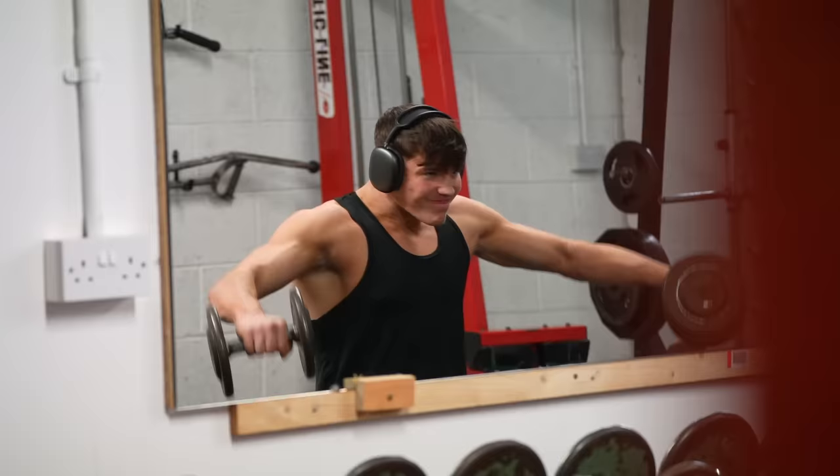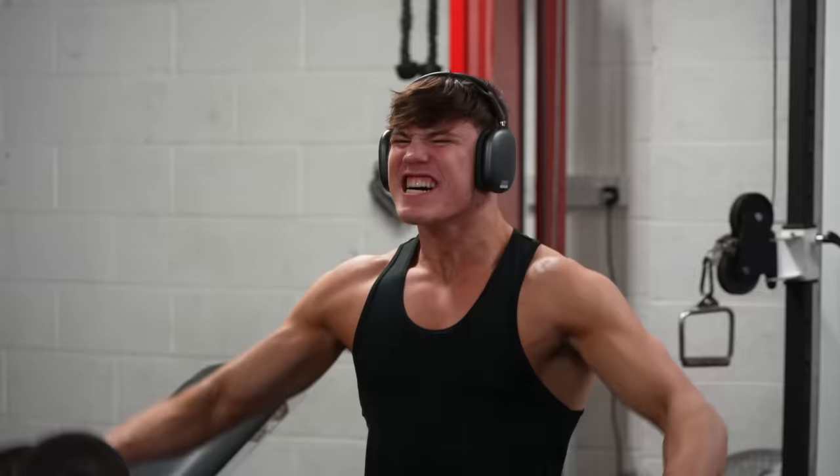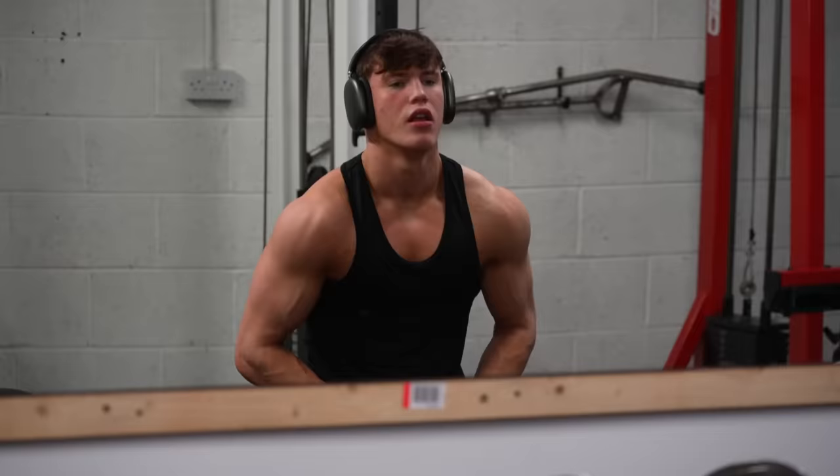And honestly, that's it. This seems very simple and there's no need to overcomplicate it. At the end of the day I have just increased total volume on my shoulders throughout the week, and ultimately it has worked.